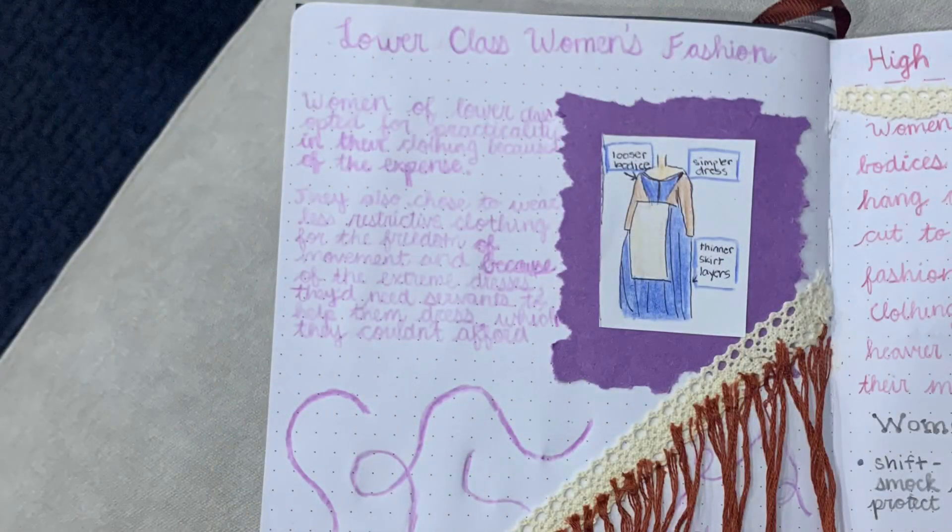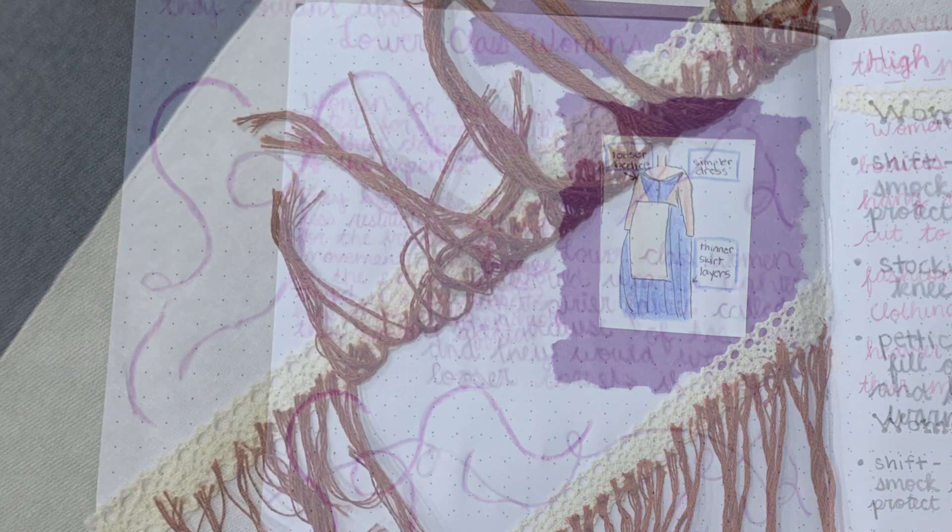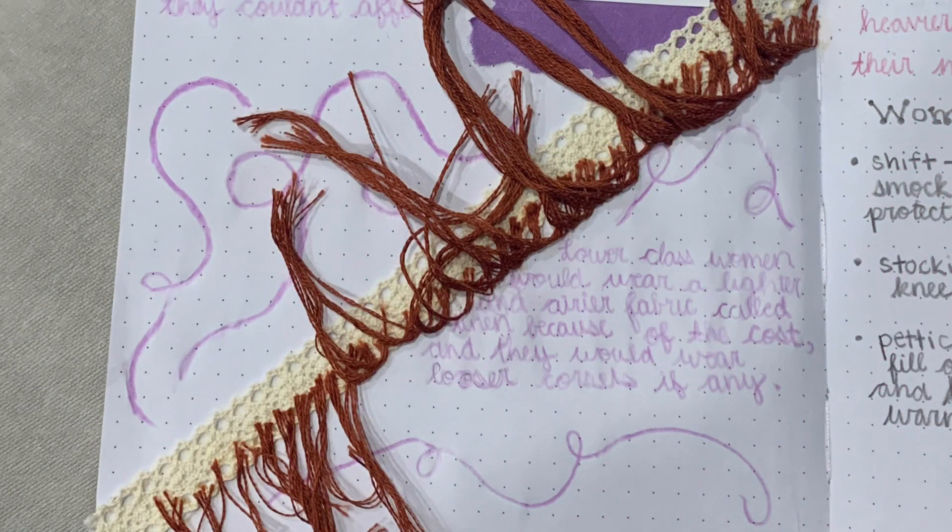I used a variety of materials for this project because it was a lot like scrapbooking, so I used whatever I thought would look best on the page. In this clip I am working on the page with information about lower class women's clothing. Low class women often opted for looser and more practical clothing because of their daily schedule and their income. Their dresses were made out of linen, which was a lighter fabric because it was cheap, and they would wear looser corsets if any.